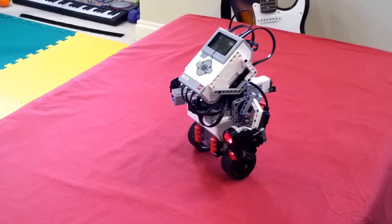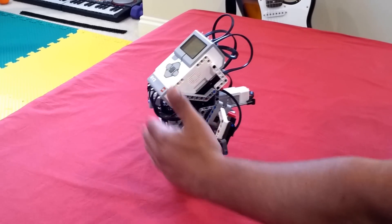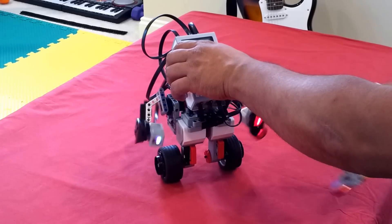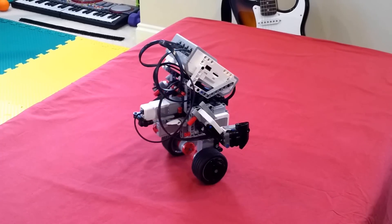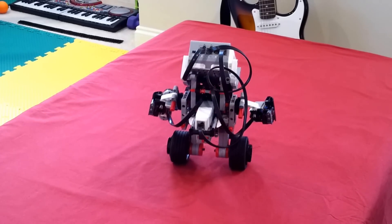Let's quickly demo the color combinations. If I do an obstruction — here you go — if I put sort of an obstruction in front of the ultrasonic sensor, it tries to make a turn and course correct itself.